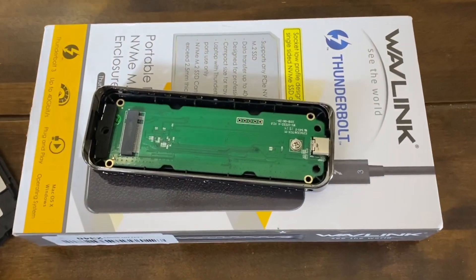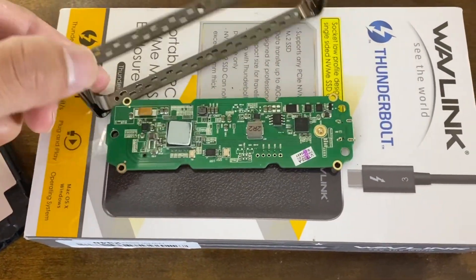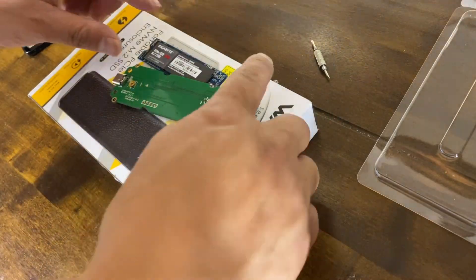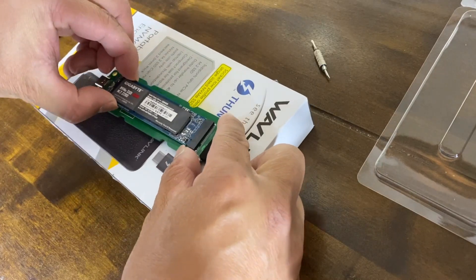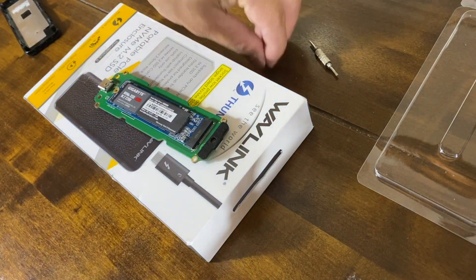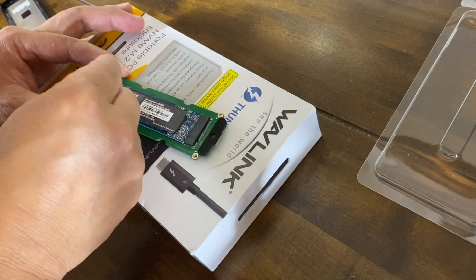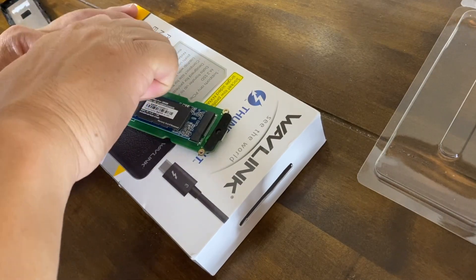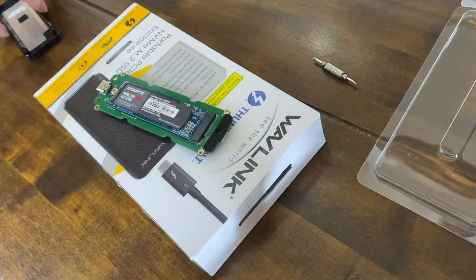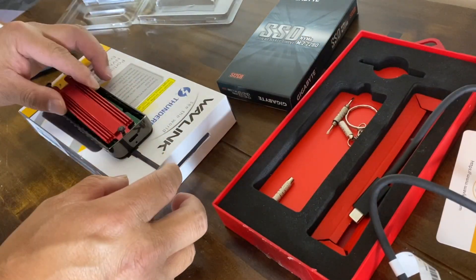Let's have a look at what's in there. Opening the side of the case, we've got the board — turning that over to see the reverse side. That little mini screwdriver has come in handy. Clipping the drive in, grabbing the screw to secure it, then putting the heatsink on.